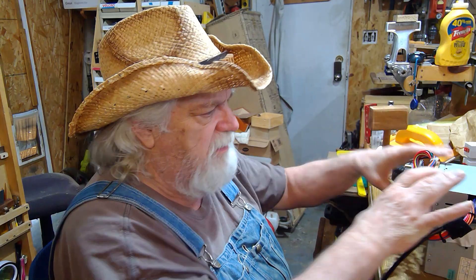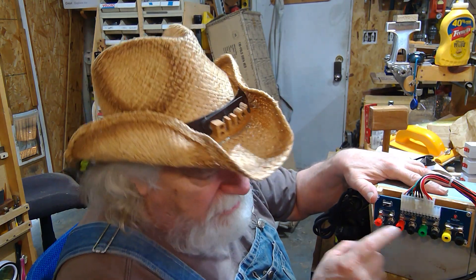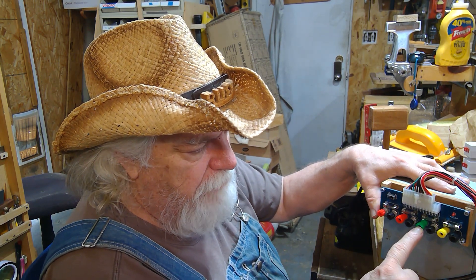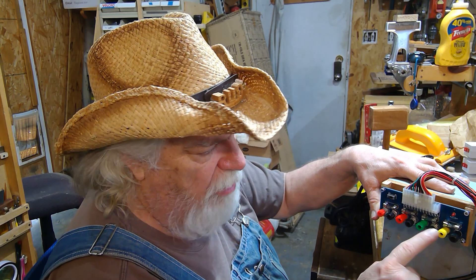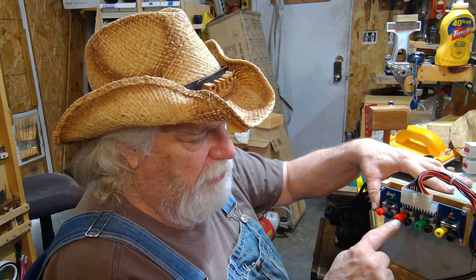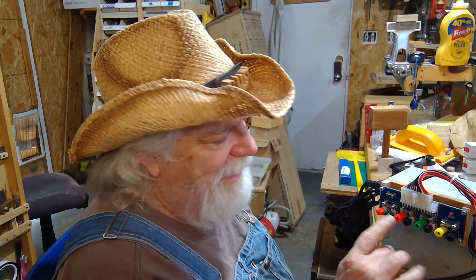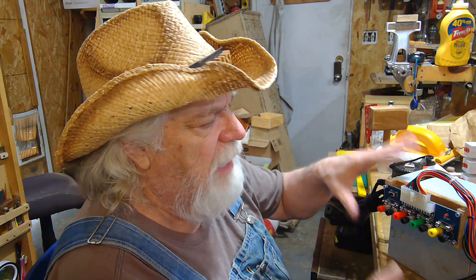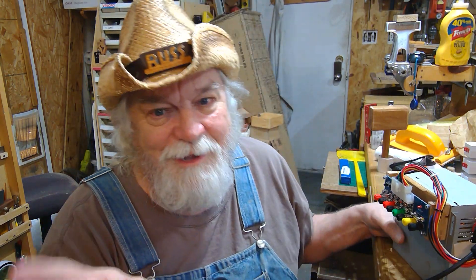I also changed out some of the connectors to banana connectors using my kit. Now I have my 3-volt, 5-volt, and 12-volt positives replaced, and I replaced the negative on the end — since all negatives are the same I only need one. That gives me banana terminals instead of just a screw-down with a spade connector, making these things a lot more versatile. It cost me about 50 cents a piece for the terminals — I've got about five, five-and-a-half dollars total into this thing.